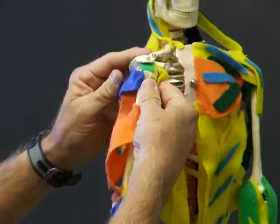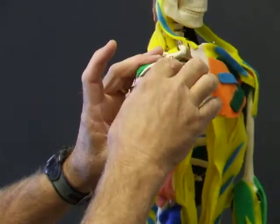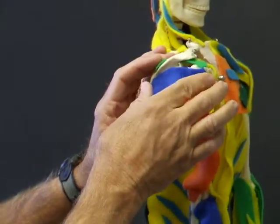So we have our rotator cuff muscles now: subscapularis in front, supraspinatus on top, infraspinatus on the back, and teres minor on the back.